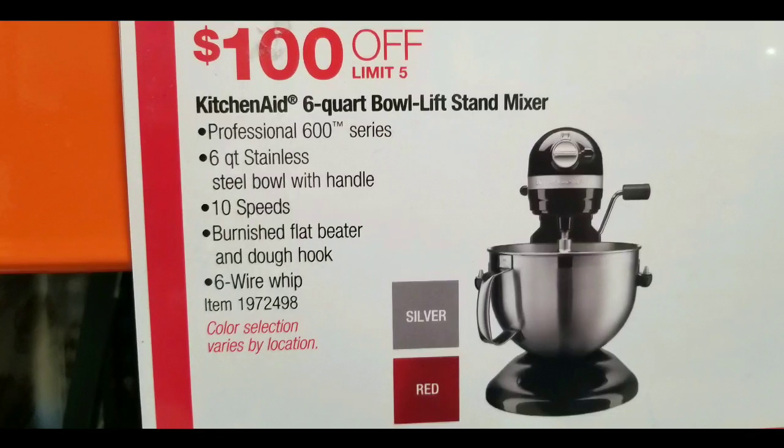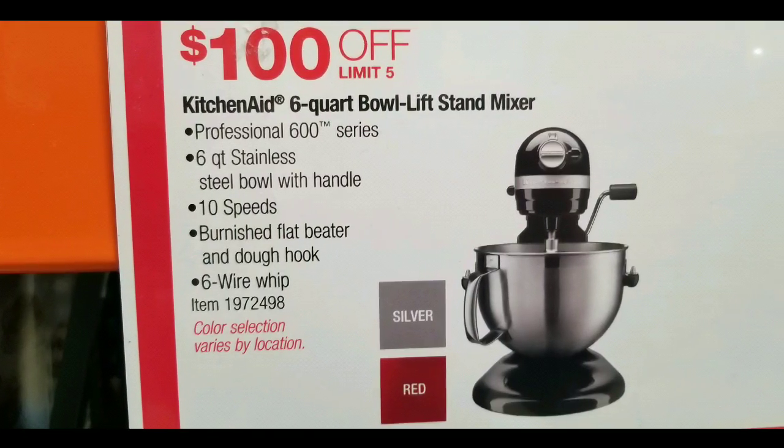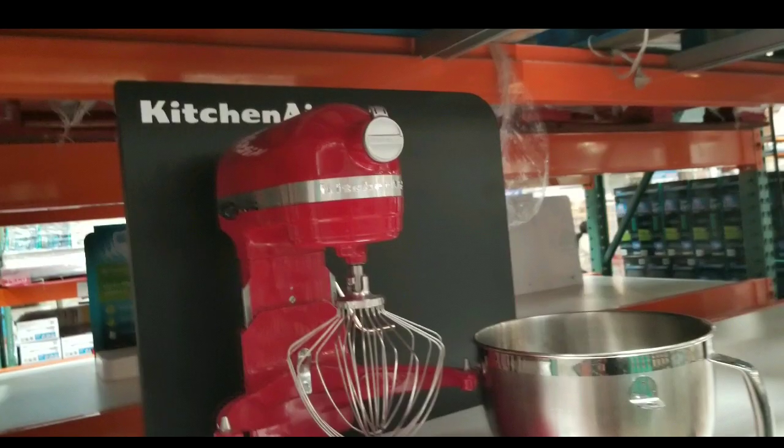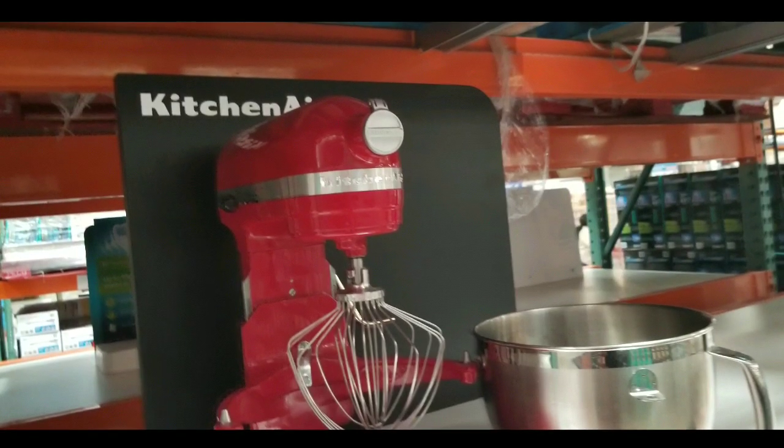It costs $349, and of course they sell the same thing at roughly the same price online — I'll leave the link below. But for this weekend, they actually had $100 off, which is pretty nice.